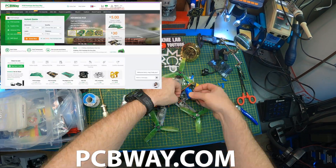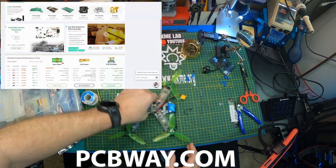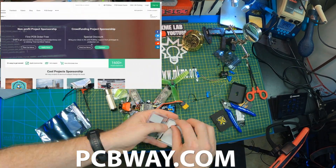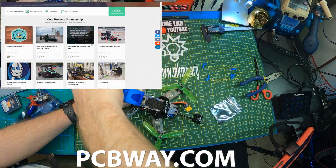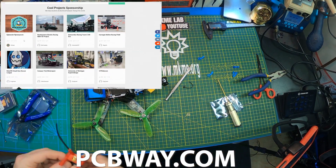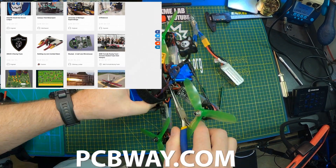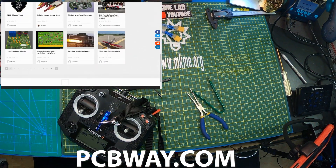If you're into electronics projects, slide over to PCBWay and check out some of the group projects going on there. They've got a pretty cool sponsorship program and tons of electronics and drone projects for you to download or have PCBWay fabricate themselves. Check out pcbway.com.